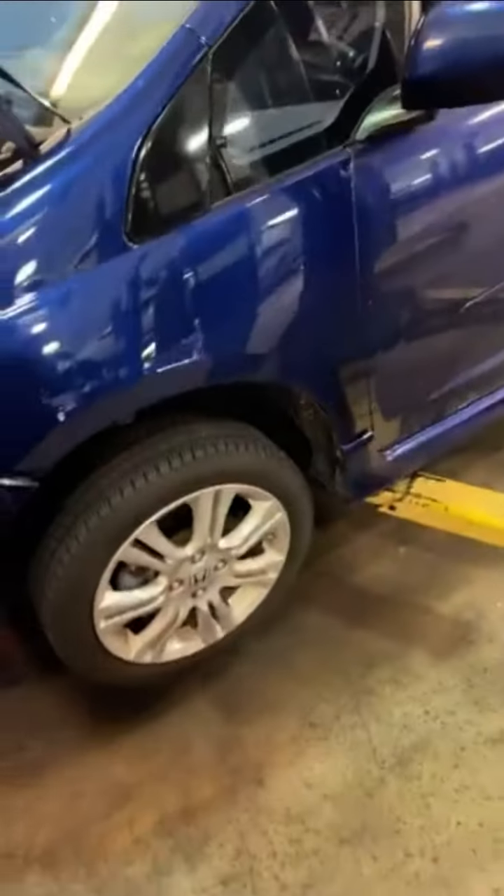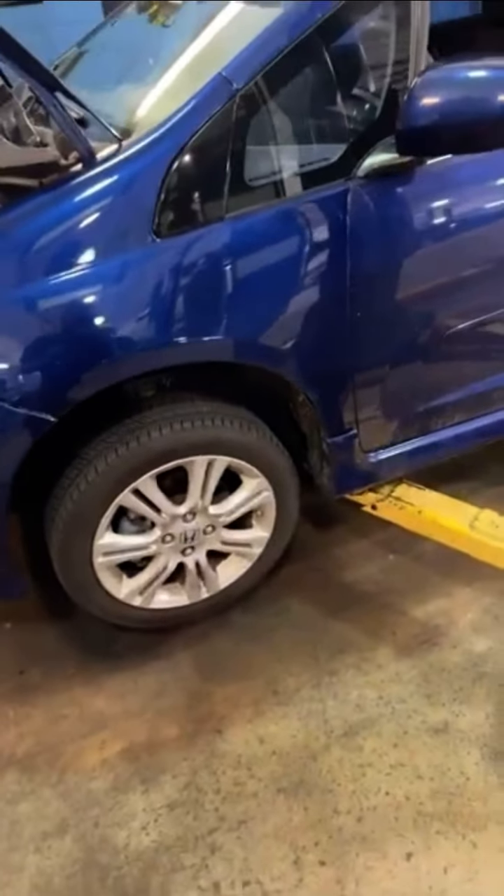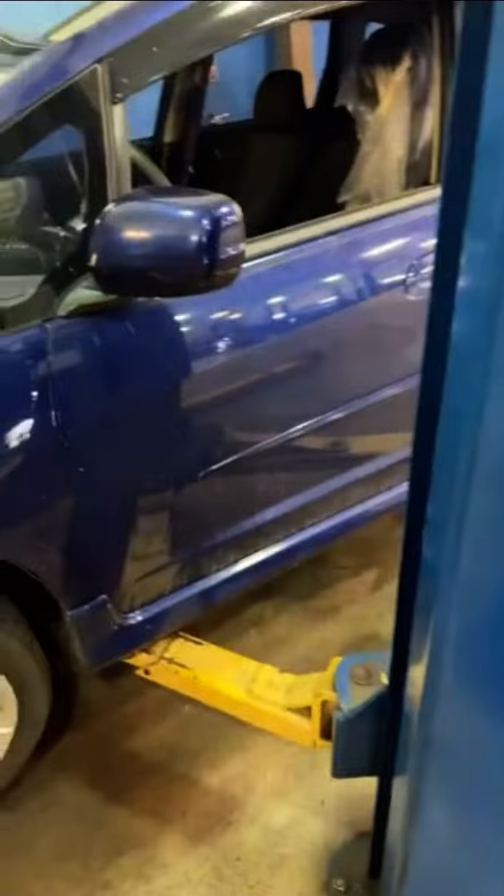That brings me to my next topic. You don't have to do them right away, but the brake pads are getting low. Within the next oil change, I want to recommend doing a front and rear brake job for you.